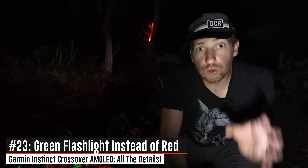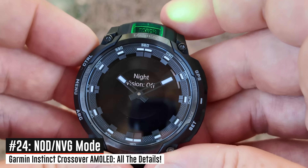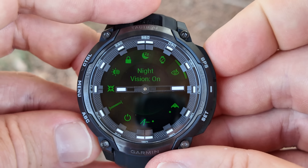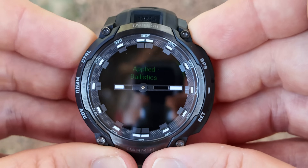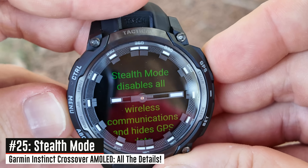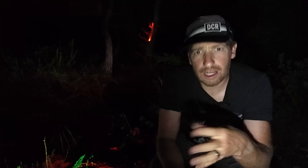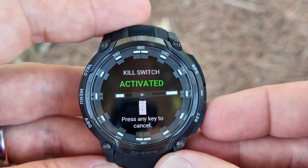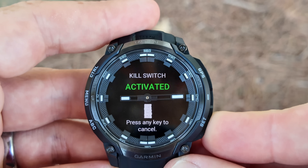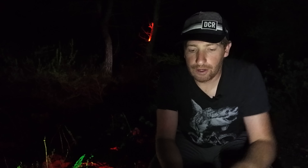The first item of note on the tactical edition is it uses dual white and green LEDs — that's the green light you see there — which makes it more night-vision goggle friendly. You can toggle that in the menu to reduce brightness and shift to green light. The next bit is stealth mode, which simply turns off all connectivity — Bluetooth and GPS. There is no Wi-Fi in the Instinct 3 lineup, and with that lack of Wi-Fi there's also no music. The next feature is the kill switch, designed to reset everything and delete all content on the watch back to factory defaults.